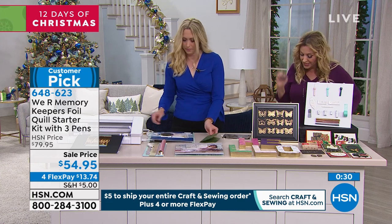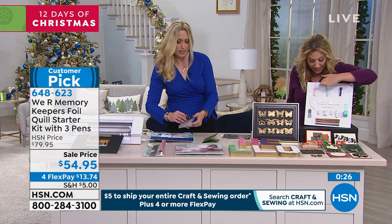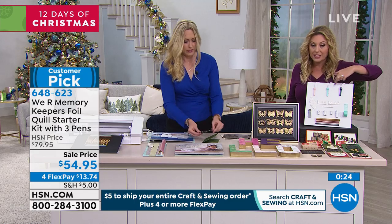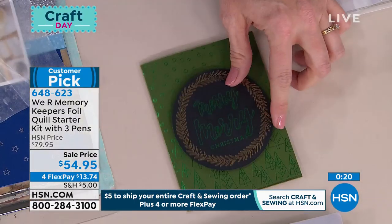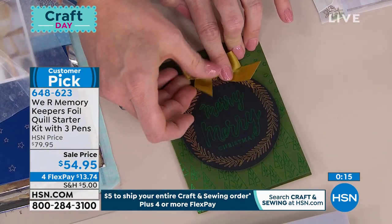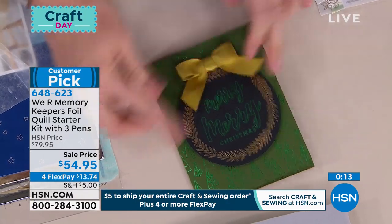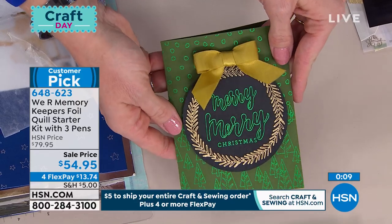You get a set of three pens: one is a regular, one is bold, and one is fine. So you have fine, bold, and regular so you can do all the foiling — all the different designs. Basically anything you can do with your cutting machine, you can now foil with this attachment. It's a customer pick with 71 reviews, and some companion items have sold out.